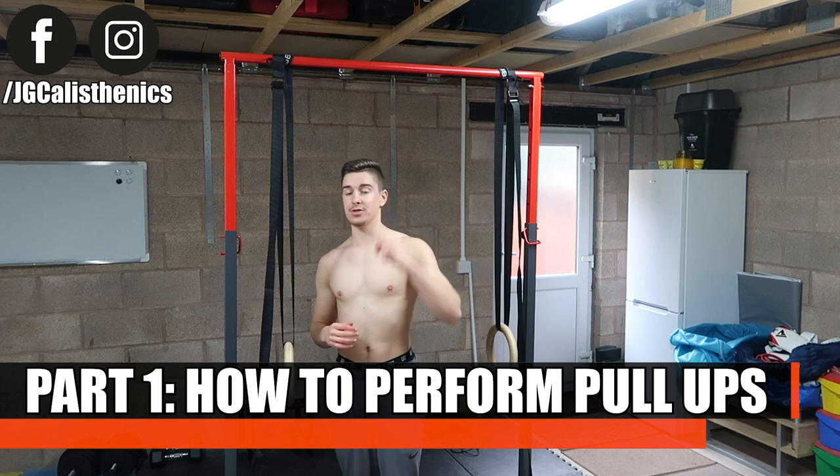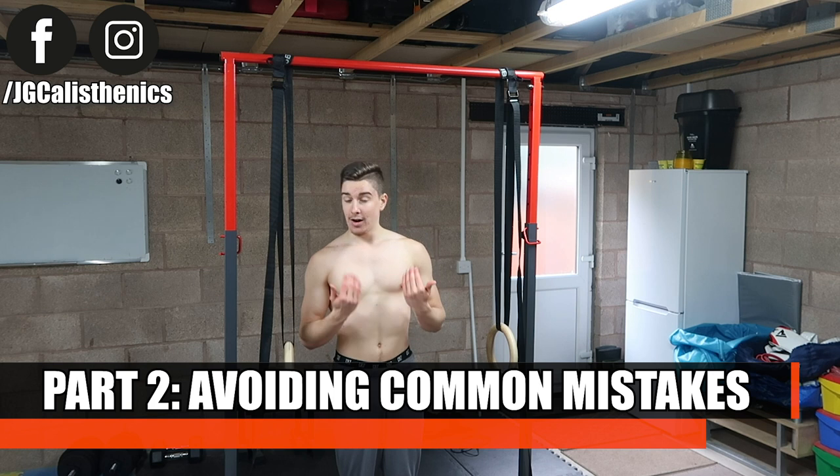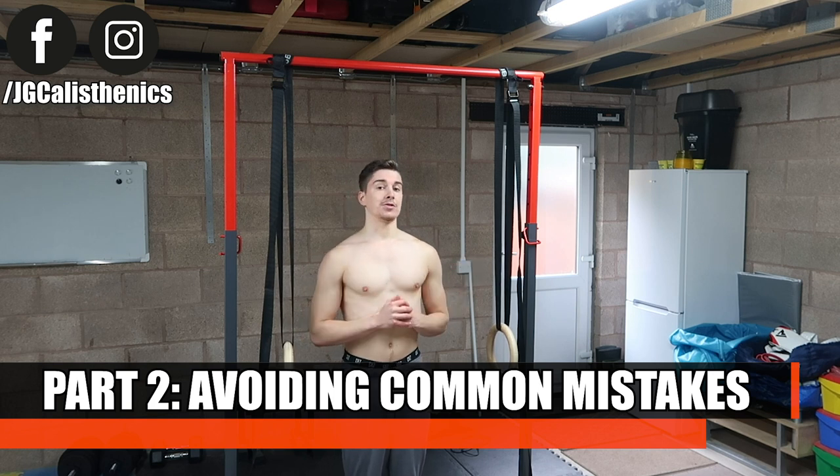A bit like the push-up guide last week, we're going to first cover how to perform the pull-up correctly with the correct form cues, and how to avoid the most common mistakes that I personally made myself so you can ultimately make the most progress in your pull-ups possible.